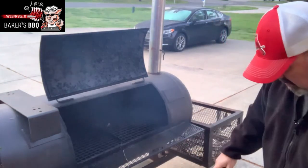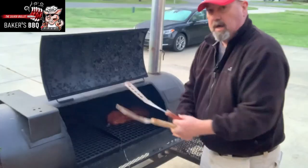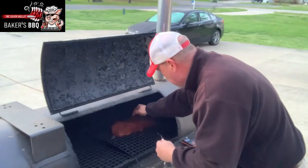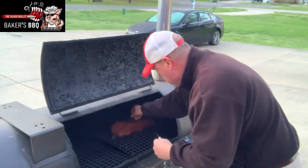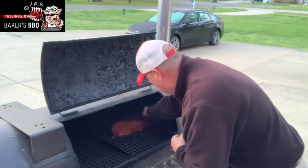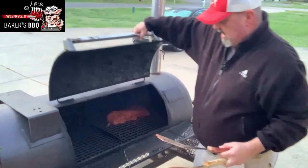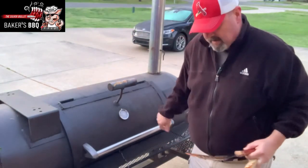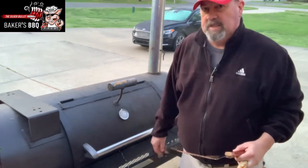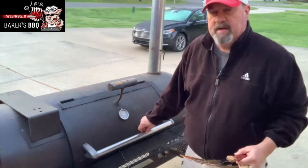All right, we're going to get this brisket on here — nice beautiful brisket. I got my point facing the fire and my flat away from it. I'm going to go ahead and get my probes put in — one into the point, one into the flat. We're going to shut this back down and let it come back up to temperature and smoke. It's going to be probably quite a few hours before I check it. I like to wait and let that bark form real good.